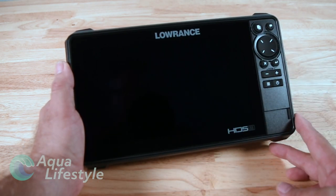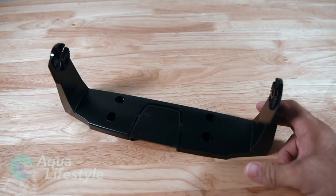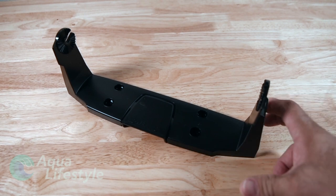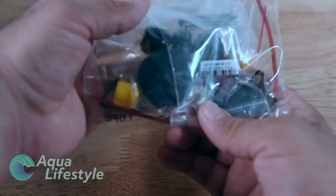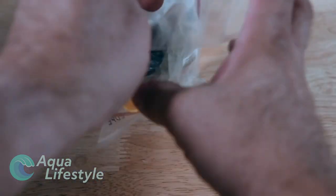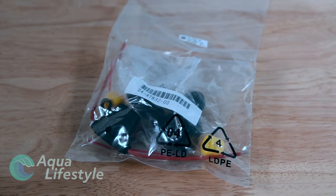Nine inches diagonally on the screen. Now this unit you can flush mount or you can bracket mount it. Next in the box is the gimbal mount if you want to bracket mount it - it's got a nice bump in the center where you can have the wires come out and feed back into the back of the unit. Next is a package with all your hardware: you've got your fuse, covers for the plugs that you don't use, and mounting hardware screws.